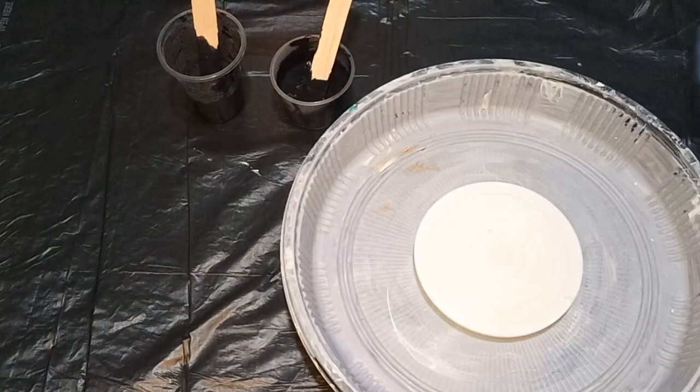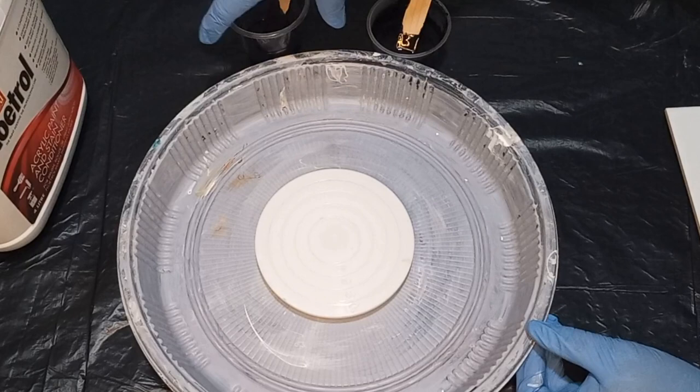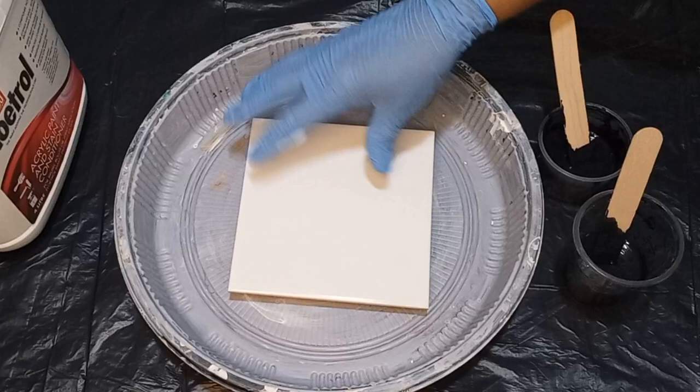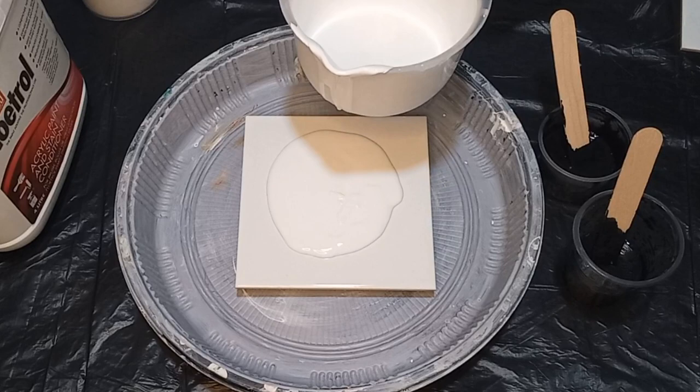Now I have two cell activators that I'm going to be testing on a tile. I'm using a disposable cake carrier with a mini spinner placed inside. I'm going to be working on a 15 by 15 centimeter tile, pouring just two colors — a sunshine yellow and a beautiful bright orange. We're going to test the two cell activators and see what results we get.